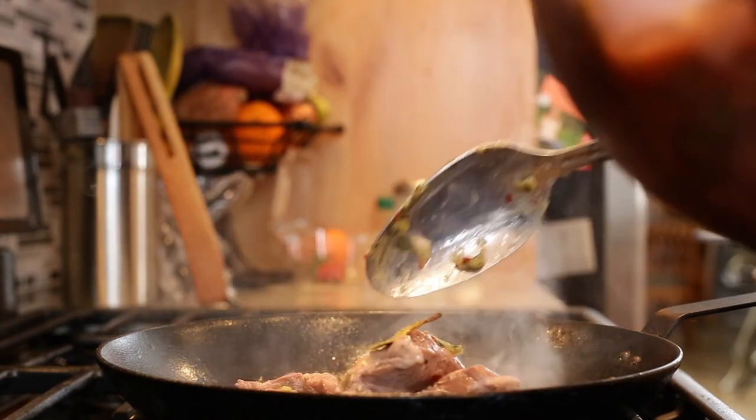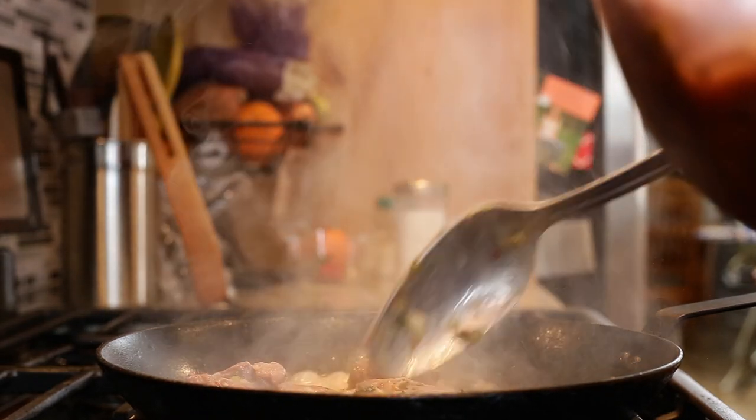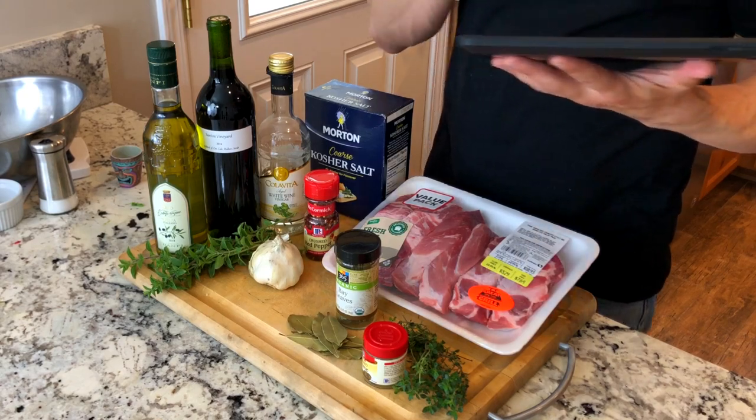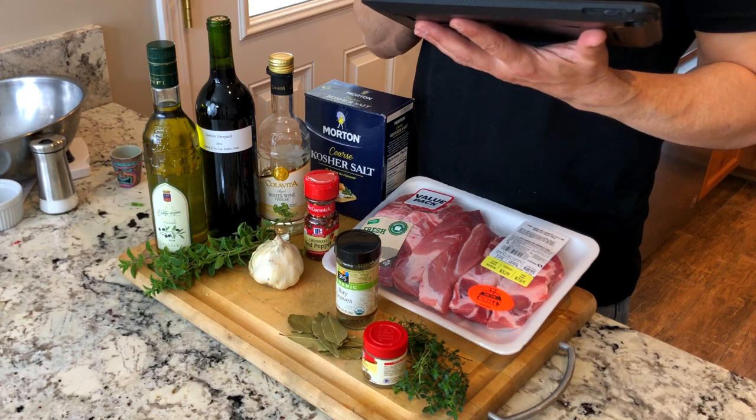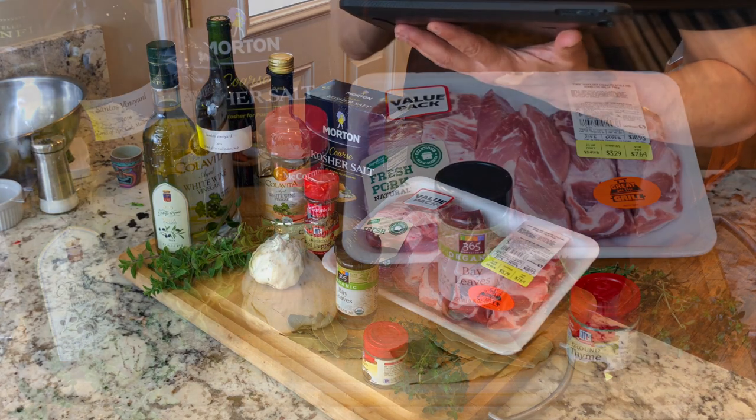In this recipe, I'm going to marinate it for three days, though you can marinate it up to a week. This recipe uses two pounds of pork shoulder or pork butt because it has a little more fat in it. You need that marbling because it cooks for quite a while — stay away from things like pork loin or pork chop.